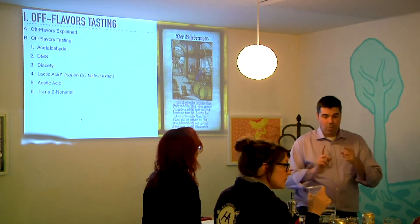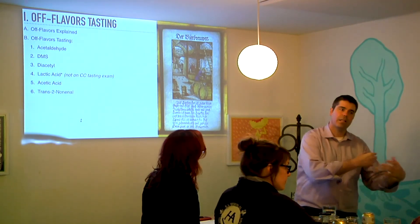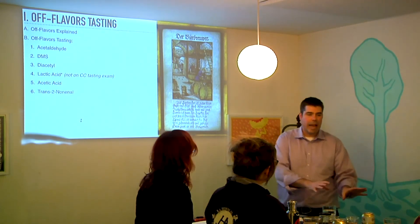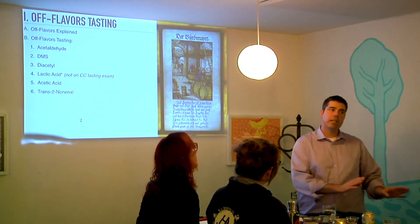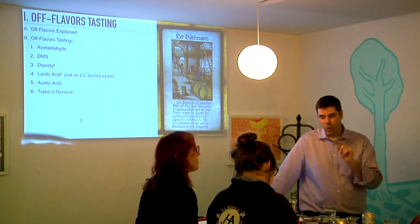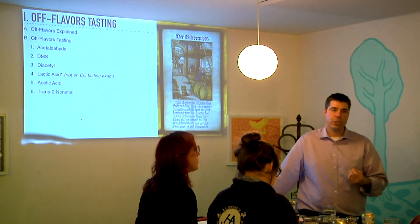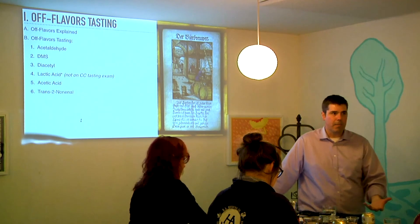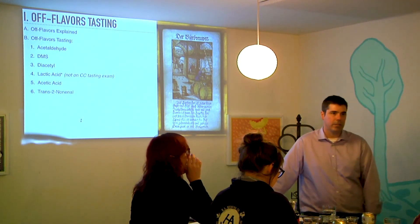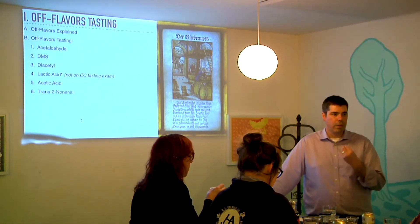Two other things about diacetyl: when a lot of people say it smells like buttered popcorn, yes — but it's really the butter being added to the popcorn. It's not a corny aroma. DMS is a corny aroma. So when you say diacetyl is buttered popcorn, that can be misleading — you're focusing on the butter part, not the popcorn part. The other thing about diacetyl is it's the only off flavor we're tasting today that really has a mouthfeel component. It adds a slight slickness to the mouthfeel — an easy mnemonic, since butter is slick and slippery, and diacetyl is the same way. The other off flavors don't really have a mouthfeel dimension; they're mostly aromatic.